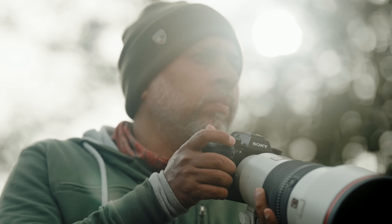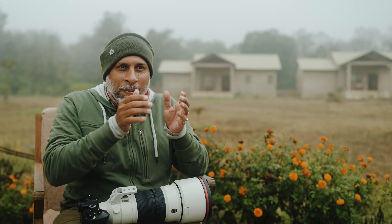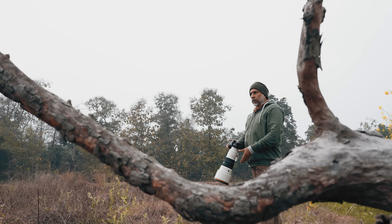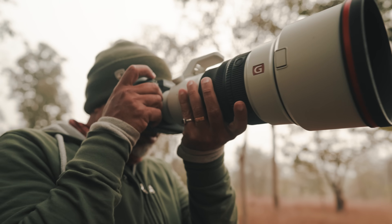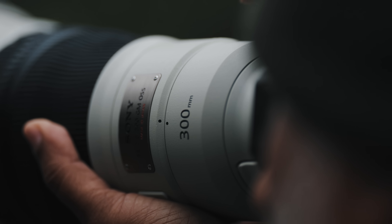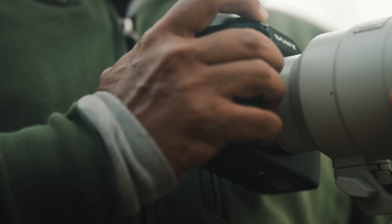The majority of my kit is always the 70-200 lens and the 400mm lens. But I always found that small gap between these two focal lengths. When I came to know about Sony launching the new 300mm, it perfectly fitted in.